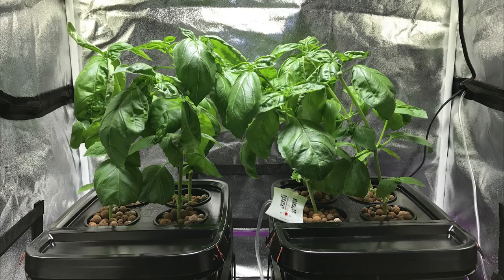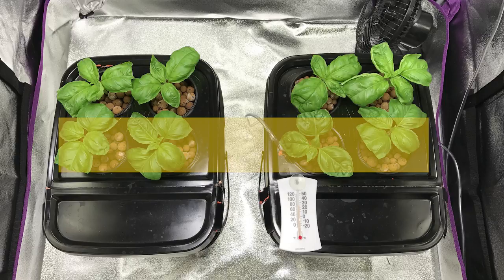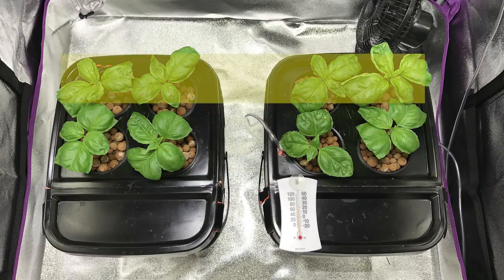We're about a third of the way into this experiment and you can see the plants have grown quite a bit in just a week and a half. I want to clarify why I'm using clones from two different plants. I'm not separating them into each bucket by plant. What I did is take cuttings from one plant and put them in the front row of each bucket, and cuttings from another plant in the back row of each bucket — so each bucket has both plants in it. That gives better overall consistency to the experiment.